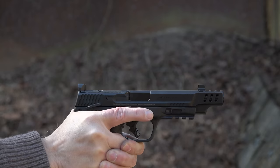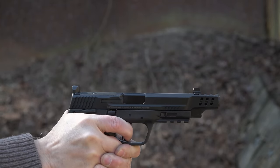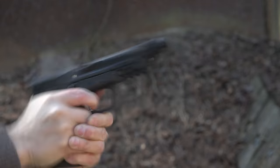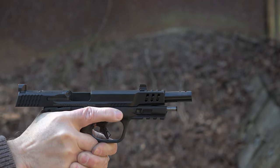I enjoy shooting 10mm — I don't enjoy paying for the ammo — but I really do like to shoot it. My previous review of the M&P 10mm was very favorable, and I think that the Performance Center has done a great job of making a really nice gun even better.